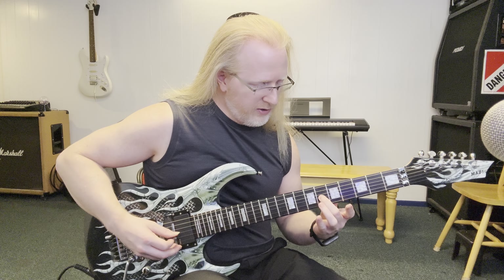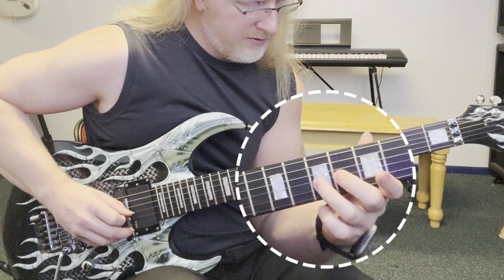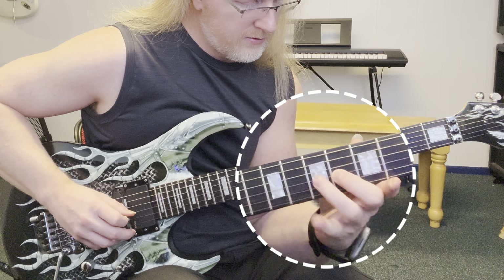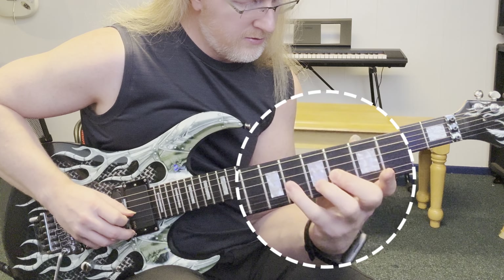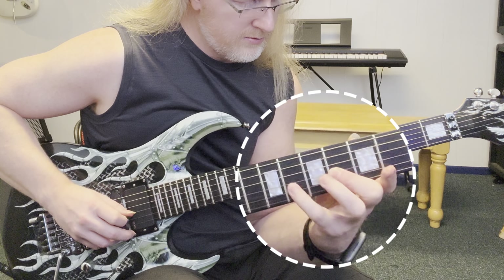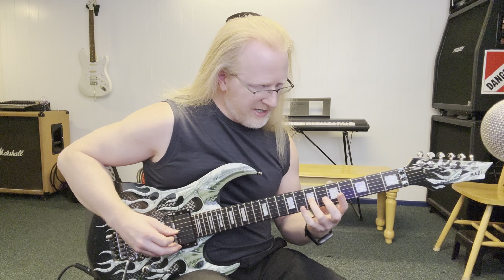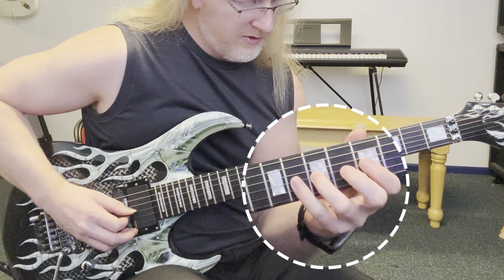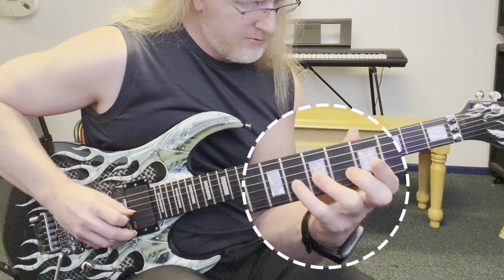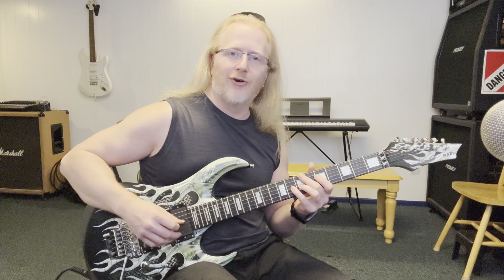And once you've got that, go to your middle finger and leave that down and do your ring finger and pinky only. Then leave your ring finger down and do the pinky only. That one's by far the hardest.